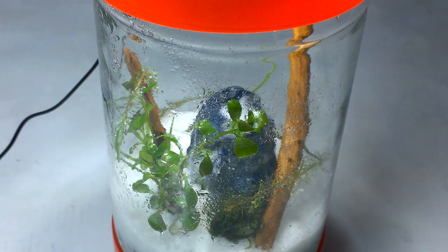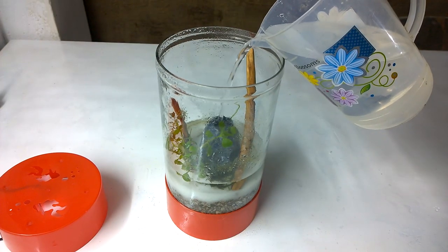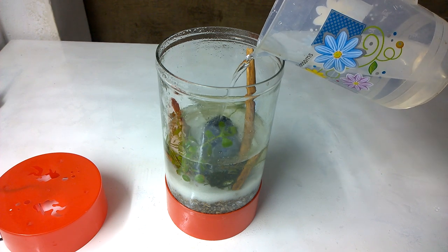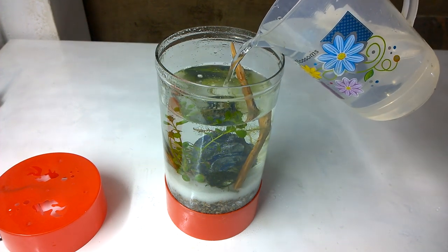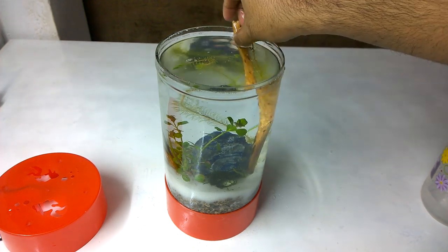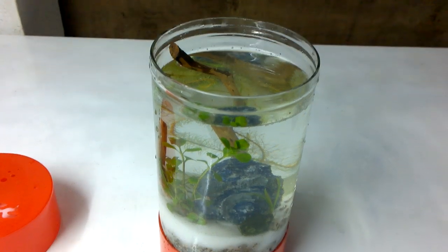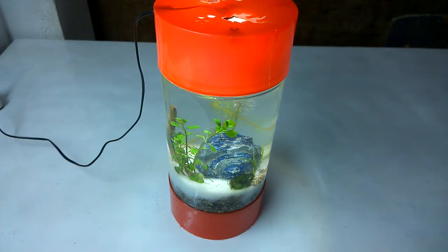Now it's time to add the water. I will gently add the water without disturbing the decors. I am adding water on top of the rock so that it slides down slowly towards the bottom. Some wood decors are floating up and creating a disturbance, so I tested how to keep the wood decor in place. The wood decor was not staying in, so I had to remove it. Now the wood has been removed and the cylindrical planted tank is looking very good.